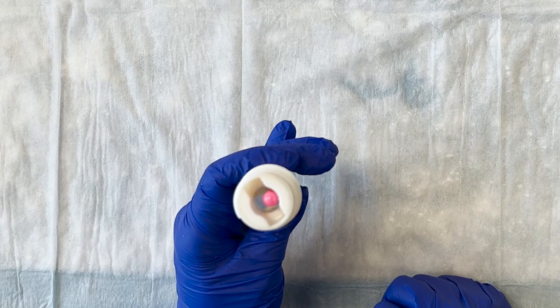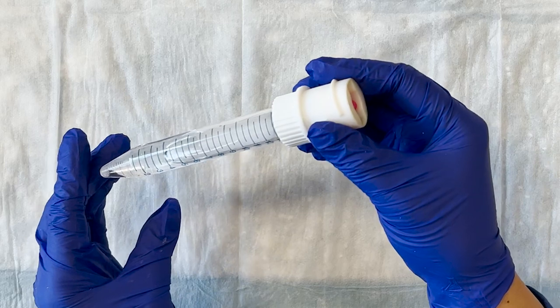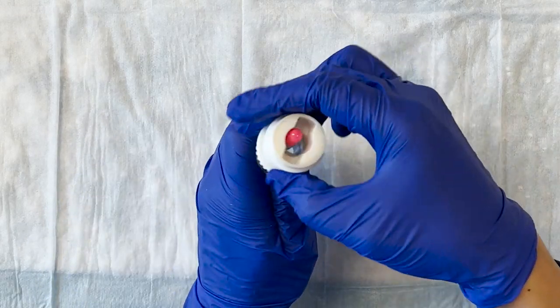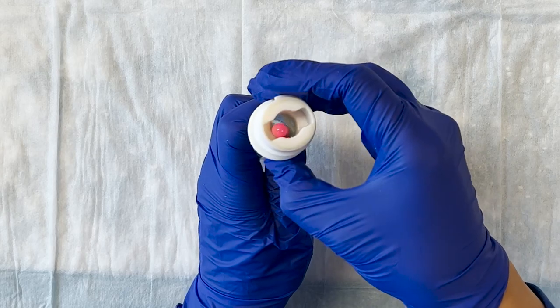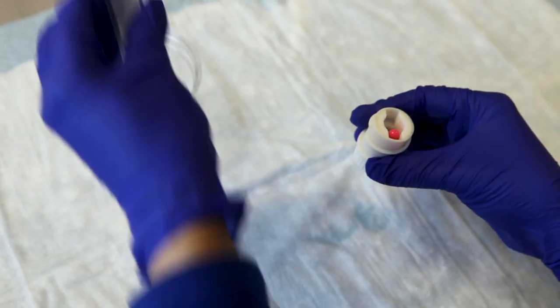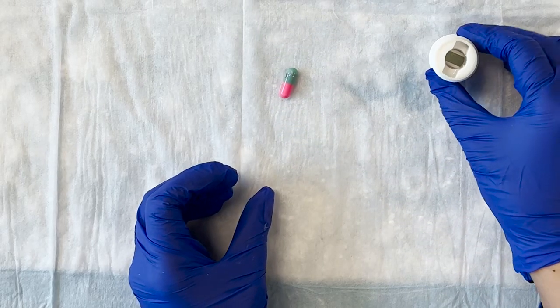If you have placed the capsule vertically, do not pull the capsule out in case it comes apart, and do not turn the liquid-filled device upside down, as this will spill some of the liquid. Instead, unscrew the adapter body from the tube of liquid. You can place this into the empty cup to keep it from spilling, and turn the adapter upside down to let the capsule fall out.